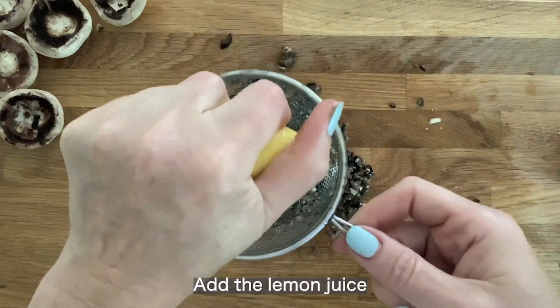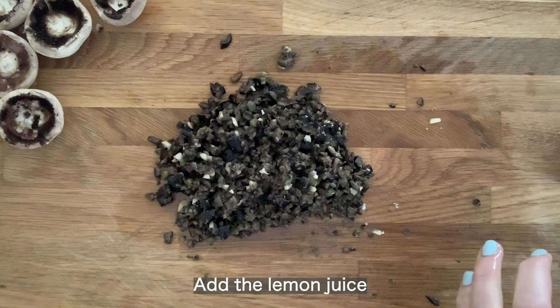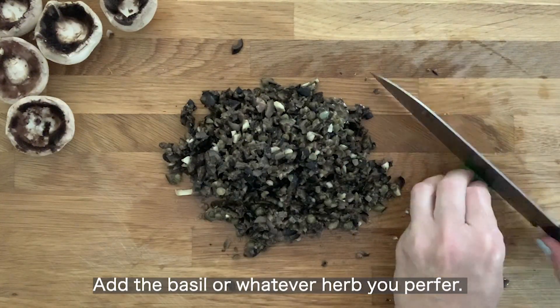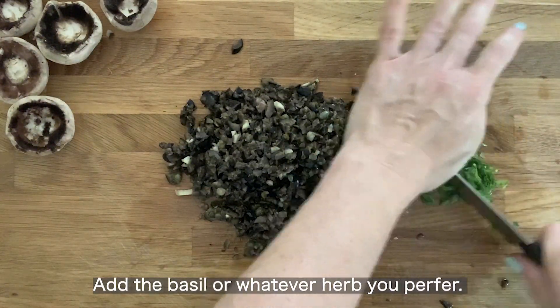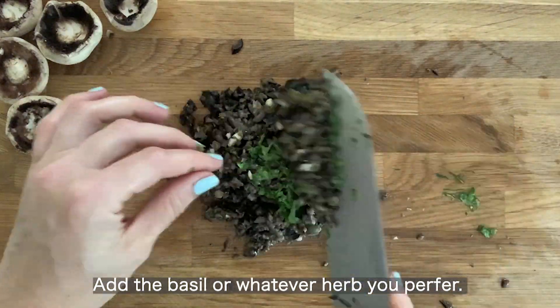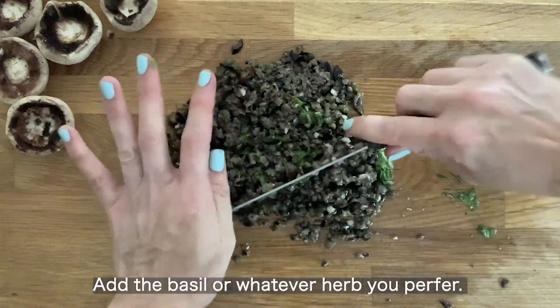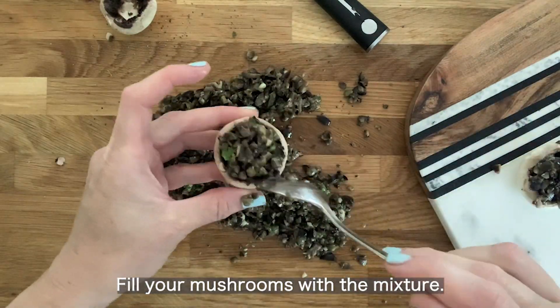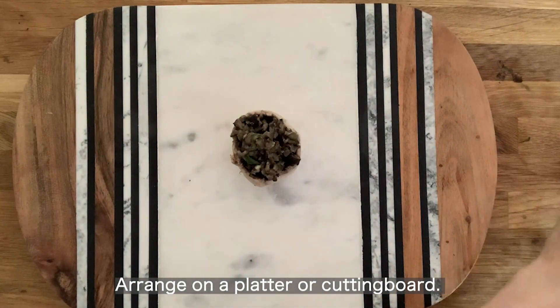Here I'm adding lemon juice — I could actually add a whole lemon, but I added half. Then I will add basil. You can add whatever herbs you want: rosemary, tarragon — either way, it's good. Now I'm filling the mushrooms with the tapenade.